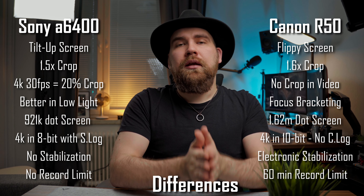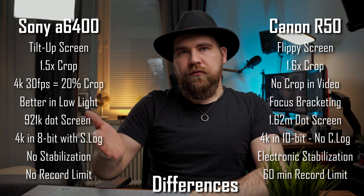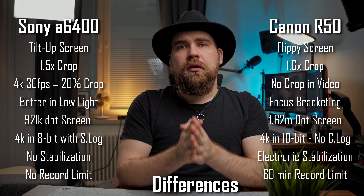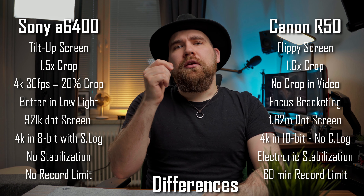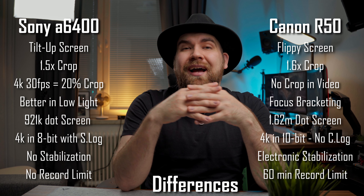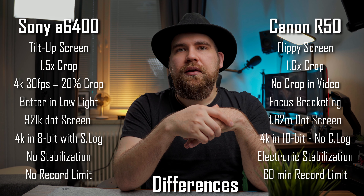In terms of ports and connectivity, the a6400 has a micro-USB port while the R50 has a USB-C port — but the difference is actually smaller than you think, because that USB-C port on the R50 is still USB 2.0, meaning it is just as slow as the micro-USB port on the a6400. While both cameras are small and compact and relatively the same size, the R50 is a little taller and the a6400 is a little wider, but the grip on the a6400 is much more comfortable to hold. I personally like viewfinders on top, so that point goes to the R50 — overall ergonomics is sort of a tie depending on what you're looking for.